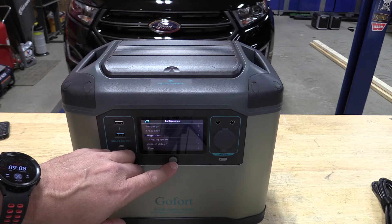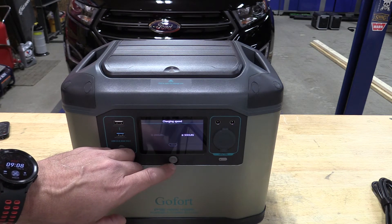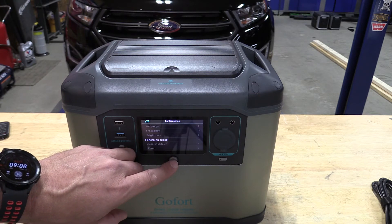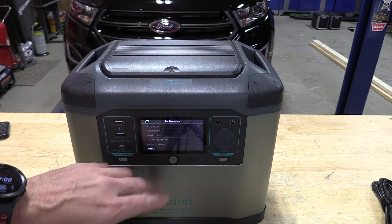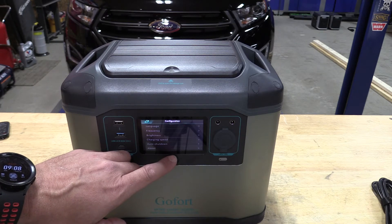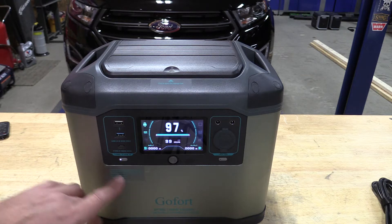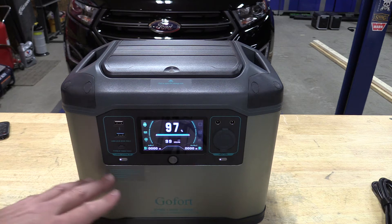We can also change the brightness and the charging speed. If we'd like to charge the lithium ion batteries slower, we can change to five hours; if we want fast charge, we can go down to two hours. There's also an auto shutdown if we want it to turn off when going to bed or similar situations. There's an about screen showing firmware and everything else inside. This is upgradable, and the screen is really nice - great color, very precise buttons - it tells you exactly what's being turned on, what's happening, and the input and output watts.